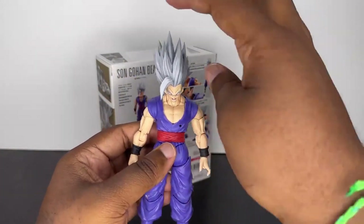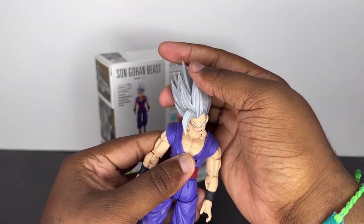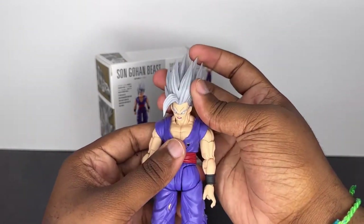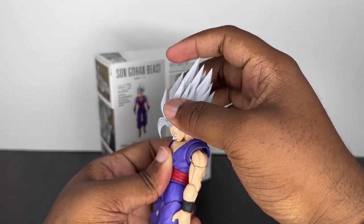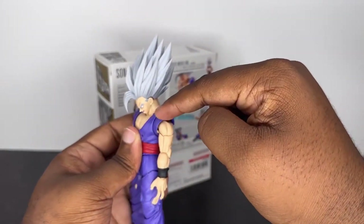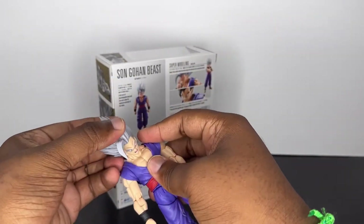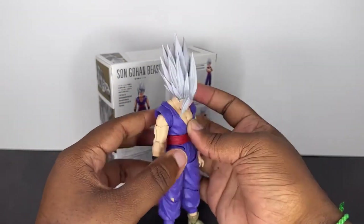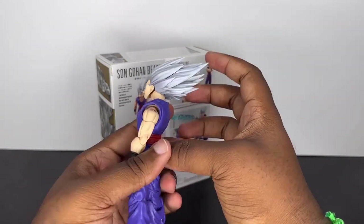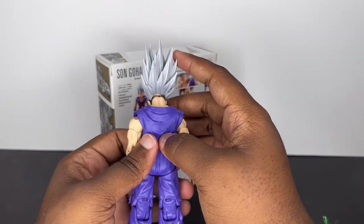First things first, we always show off the upper head articulation. Of course, it's on the double ball peg, so you're going to get a lot better range than the standard used on the older 2.0 bodies. He does suffer that same problem where everything falls off as soon as his chin kind of touches the neck down there, which is unfortunate. Maybe there's a way around it if you hold everything together, but it still happens. And that's about as far back as he can get. Compared to the DL Customs, he doesn't have a super big gap back there, but one is still noticeable.